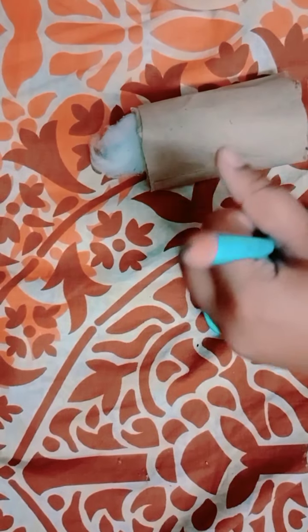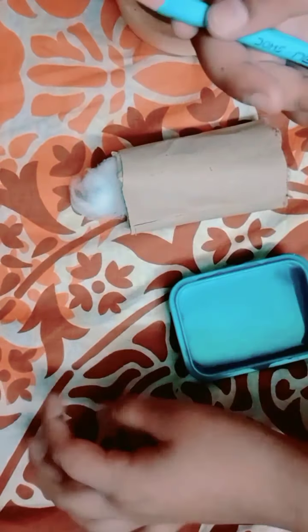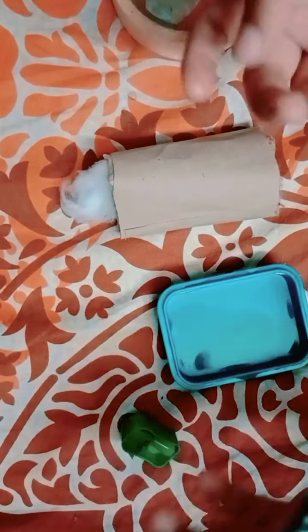First you have to sharpen your pencil. I will sharpen my pencil now. Okay, so guys you can see I've sharpened my pencil, it's ready. I have also taken a bit of water — you don't need a lot, just a few drops of it.